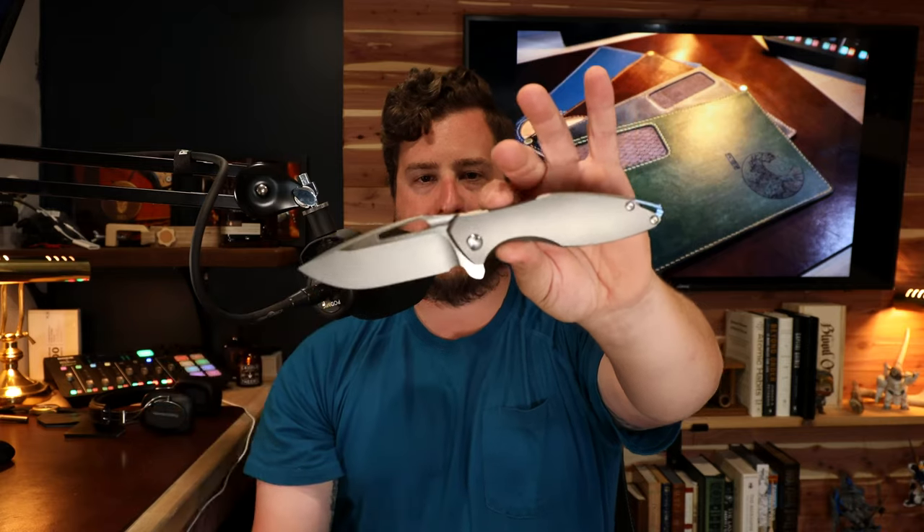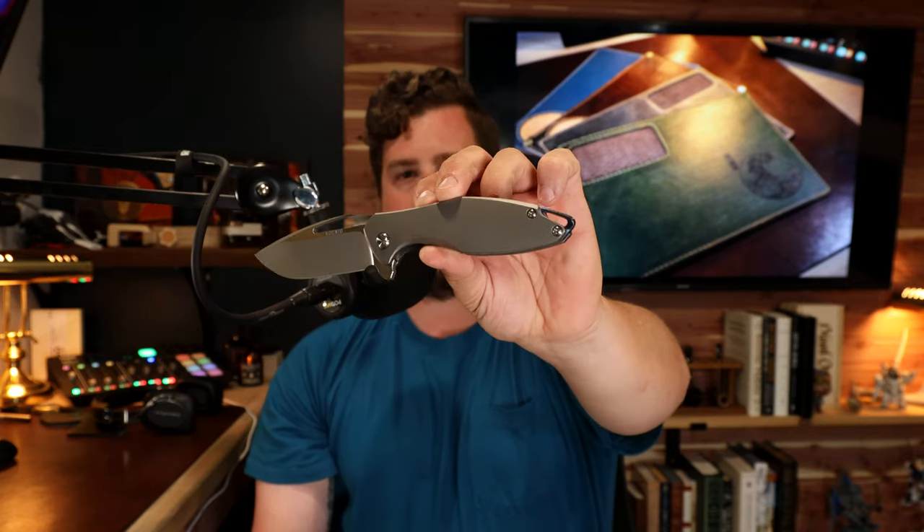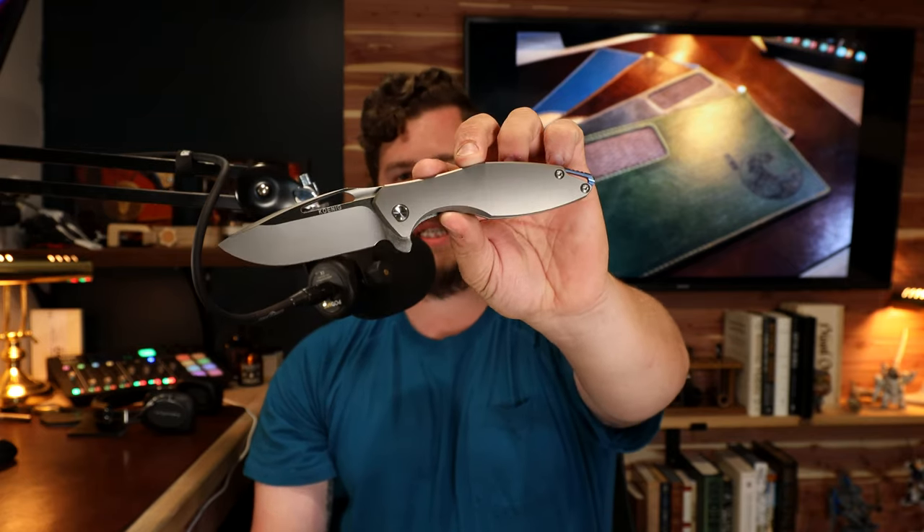The clip and all the hardware will be black DLC, leaving the scales as titanium. I'm so excited about the prospect of keeping this knife permanently that I'm going to get it modded so it fits my carry just a little better than it does currently.